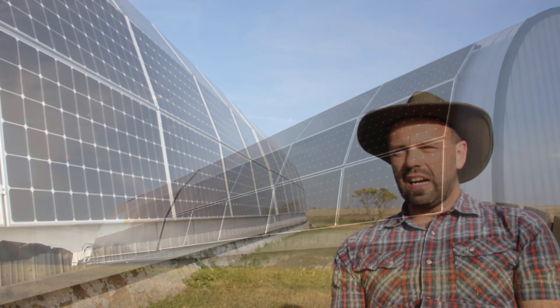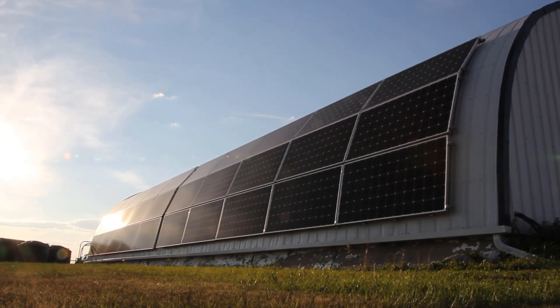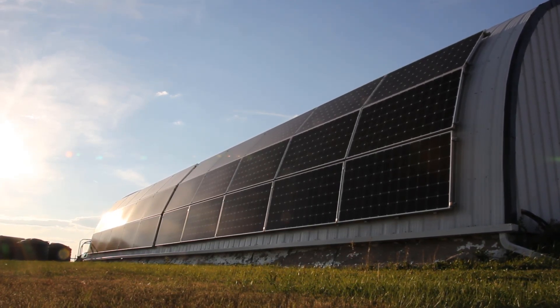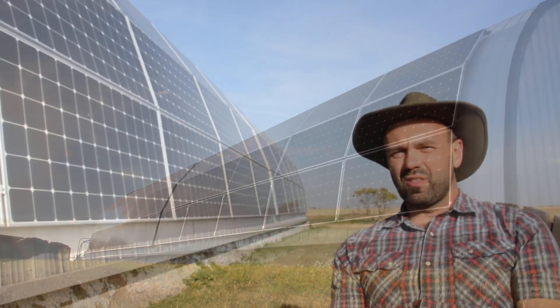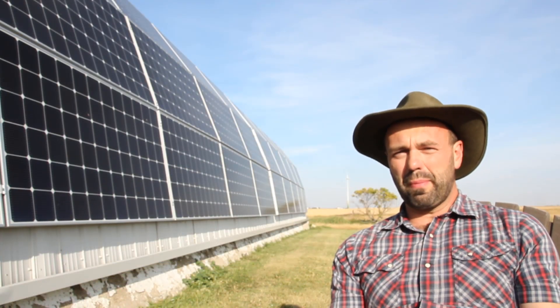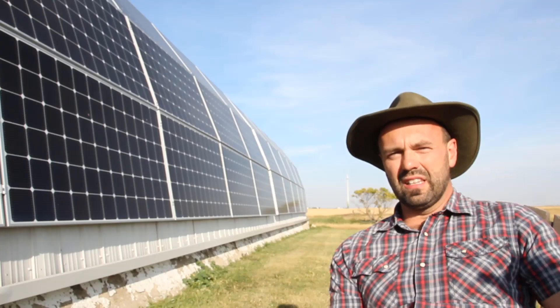The system we're looking at right now has a 12 kilowatt array. It's got a SolarEdge optimizer system — essentially the brains. It has special switchgear that allows it to integrate with two Tesla Powerwalls, so we've got up to almost 30 kilowatt hours of energy stored in the house downstairs.